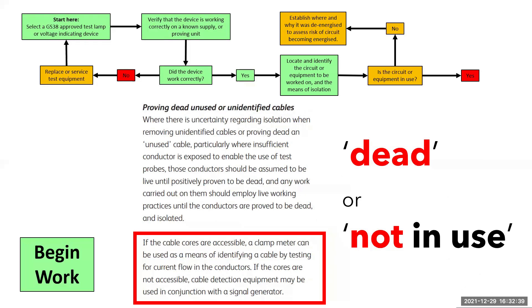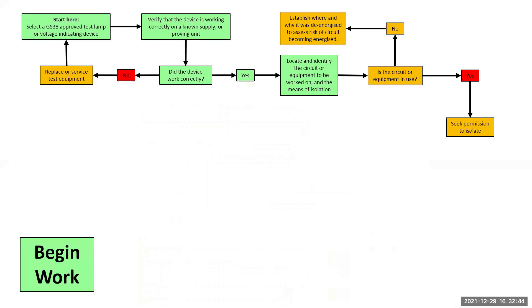It suggests using cable detection equipment with a signal generator. When we seek permission to isolate, we need to minimize the time between permission being given and the circuit being isolated. What will people start doing if too much time elapses? Well, ultimately, they'll start work. I would suggest giving the responsible person a time of around 10 minutes between asking for permission and the power being cut. This will give you enough time to let people know and make preparations. Obviously, that is site dependent — the bigger the site, the more time that you'll need.